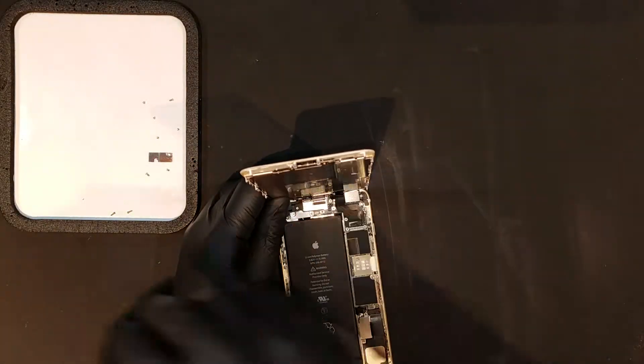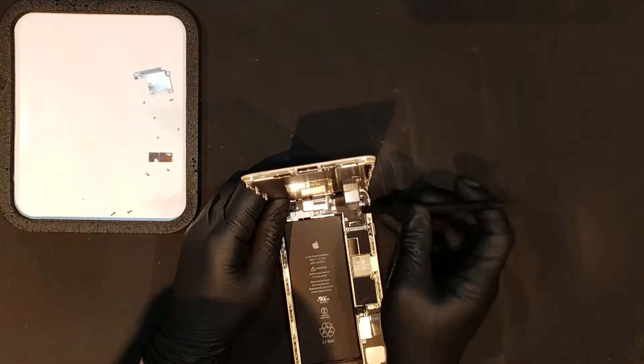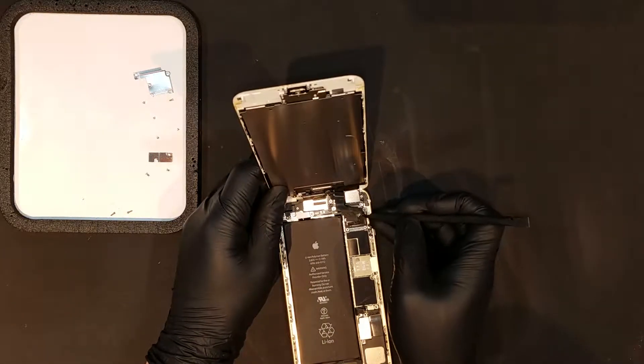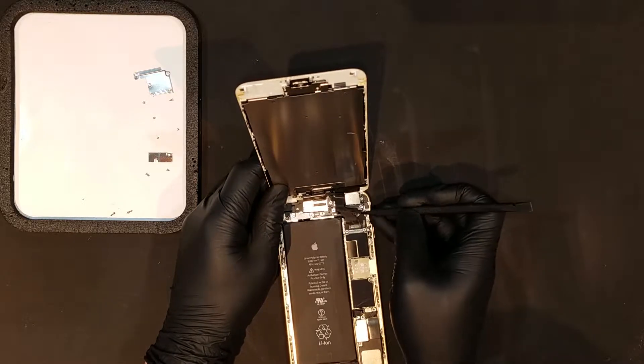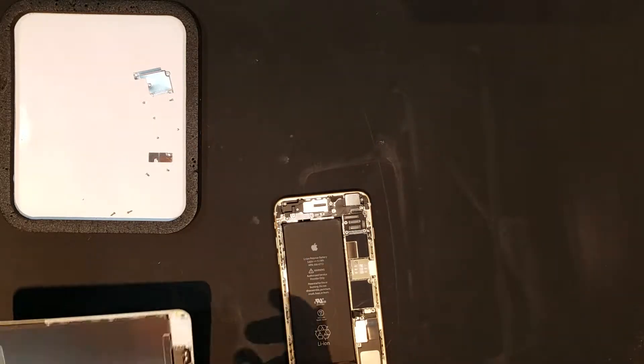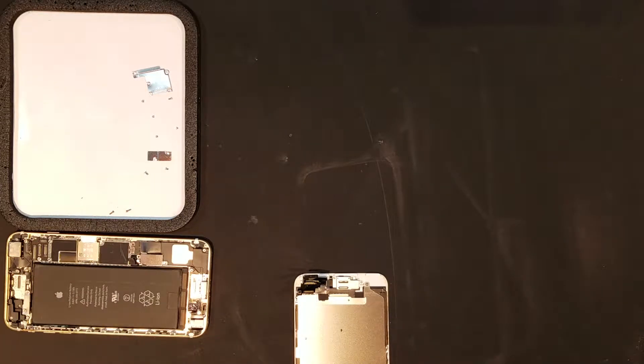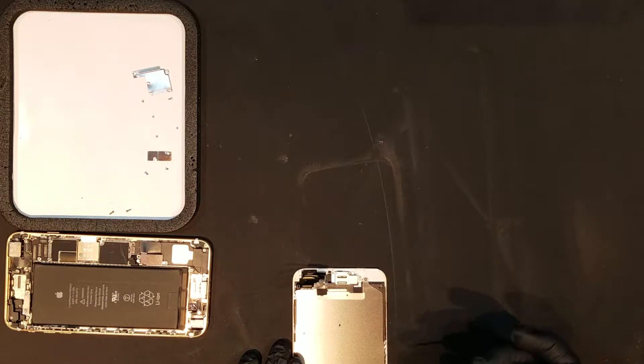After the shield is taken off, you'll need to unclip the following flex cables: the home button flex, the flex for the front camera assembly, the flex for the LCD, and the flex for the digitizer. The screen should now be free from the phone, and the front camera assembly can be removed, starting by removing three Phillips screws and the bracket that holds the assembly in place.